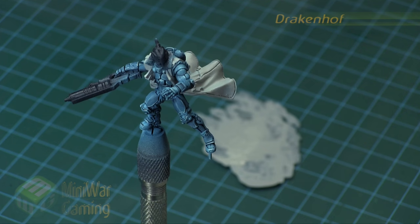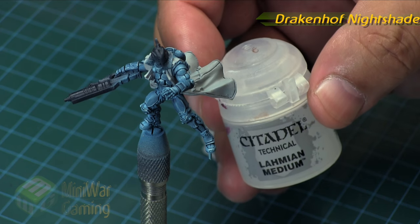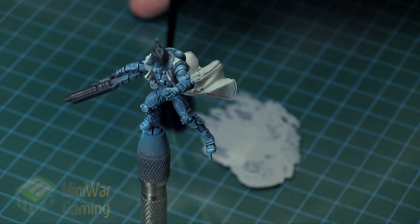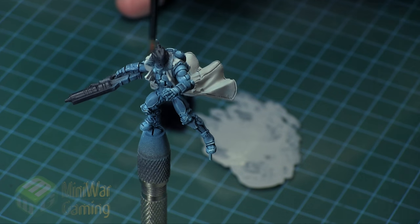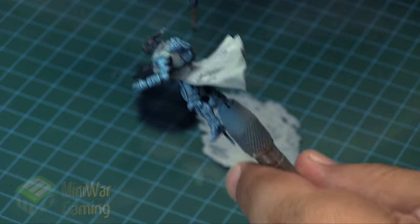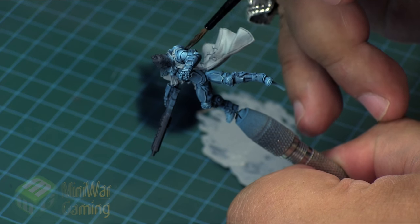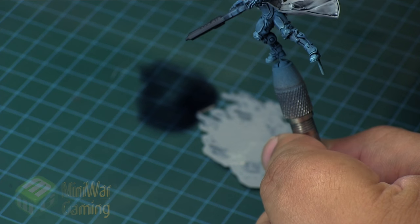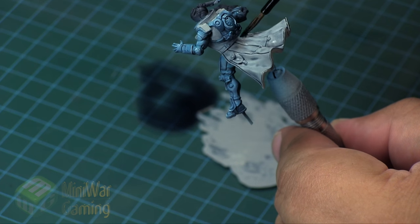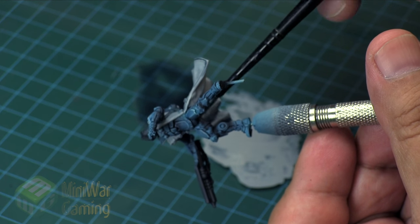Once the base coat is laid out and we're happy with it, we're going to move into some Drakenoff Nightshade. We'll use a heavy helping of Lahmian Medium — roughly one-to-one shade to medium. We really want to thin this down quite a bit but not so much that we change the chemistry of the shade wash, because we want to keep that quality where it creeps into all the little details. Using water would break down the viscosity, so we use medium — thinning it so we don't change the overall surface value of the cloak too much.